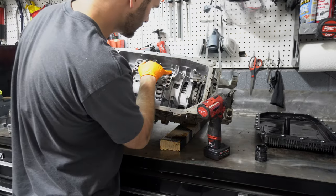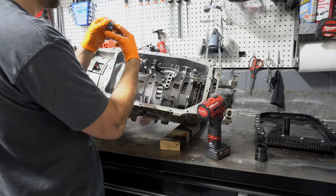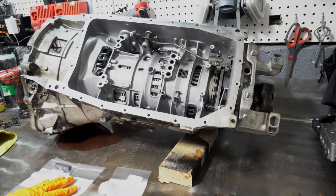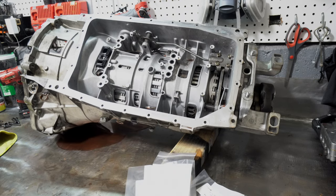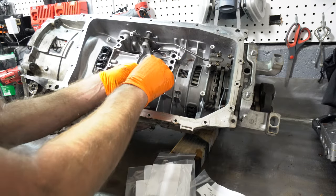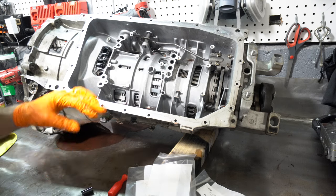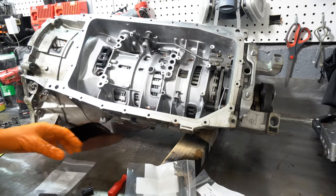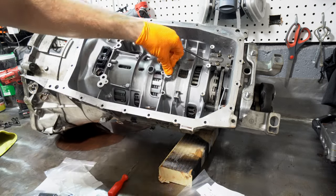The seals we'll be replacing are these four — this one I had just done so it's still good. I've got my new seals here, all four of them. We just need to pull the old ones out; just be careful not to chew up the side of the transmission. There are two small ones, one medium, and one long one, so make sure you put the right size back in.